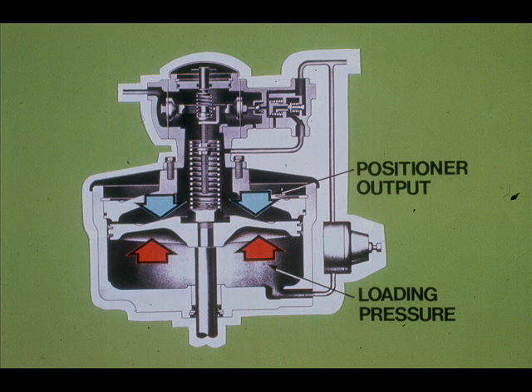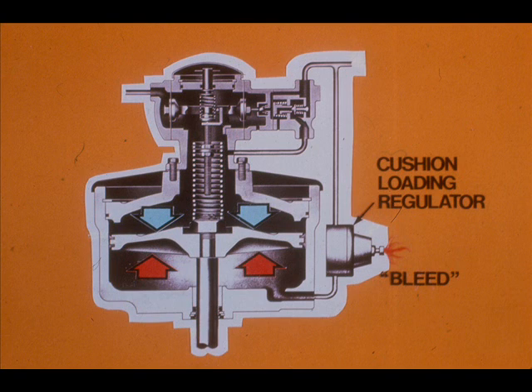This is another type of piston-operated valve actuator — it is a KanoFlow Kano motor. The positioner output opposes a loading pressure furnished by the cushion loading regulator. The cushion air pressure is analogous to the actuator spring in the spring-opposed diaphragm actuator. The cushion loading regulator bleeds as the piston moves down, while the pressure the cushion loading regulator supplies remains constant.